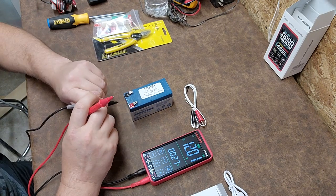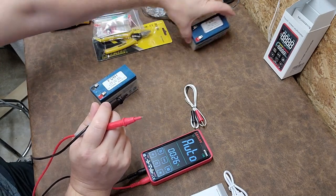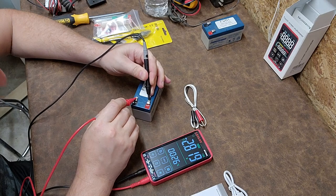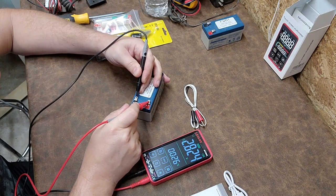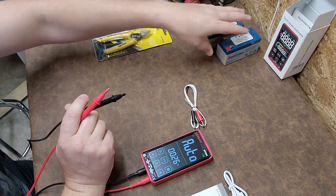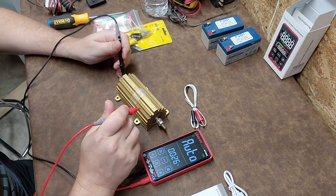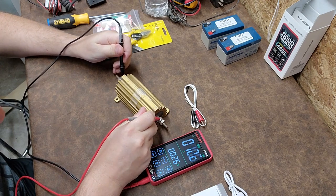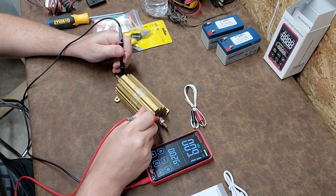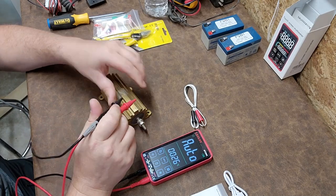That's pretty quick! Let's check out another one. I'm purposely inverting the leads — wow, that is pretty quick. Let's check resistance; we're still on auto mode. There we go — this is a 10 ohm resistor, plus or minus one percent, and it hit right on 10 ohms.